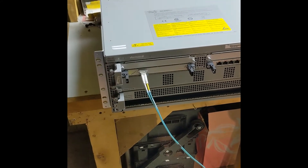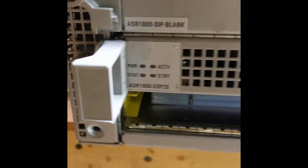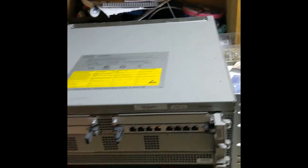Here's the ASR that that came out of — it's an ASR 1004. This one has the 20 gig ESP line card so it can do 20 gigabits of capacity. We're only using a single 10 gig port at this time, which is plenty for what we're up to.